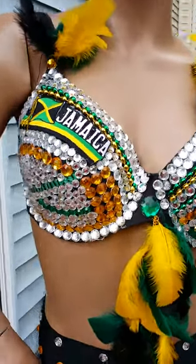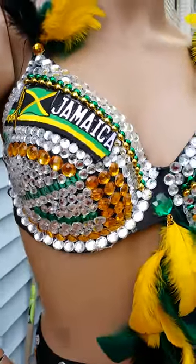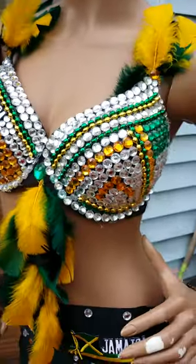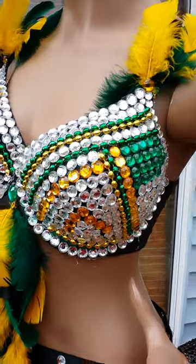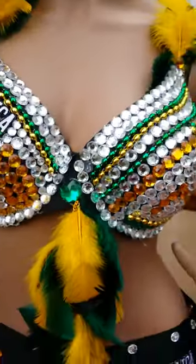You can see a lot of gold and yellow in there to match the Jamaican flag. Over here you can see the detail — it's a mixture of green beads, gold beads, and also some Mardi Gras beads mixed in there.